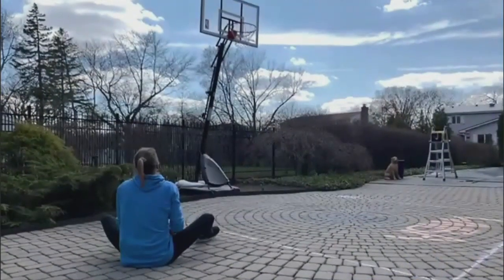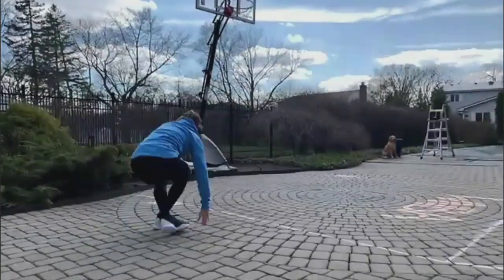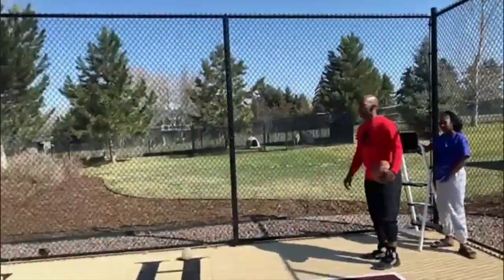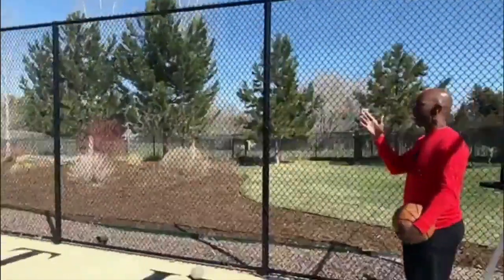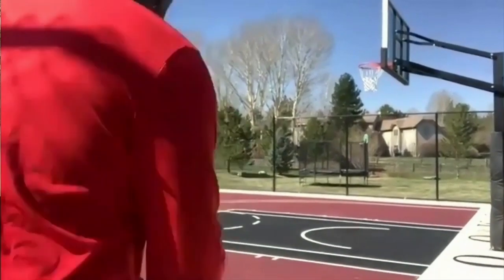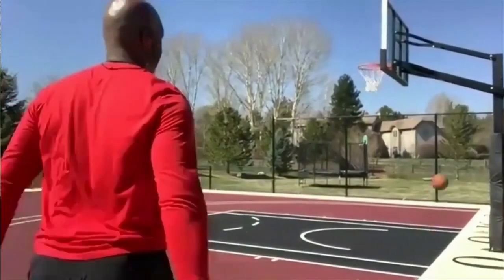There it is. Ali, didn't they tell you it was wet out here? It's been raining. Both feet out of bounds. So you're behind the backboard. Shot. All right. There we go.